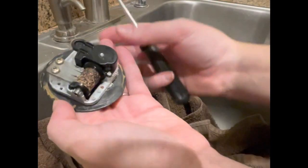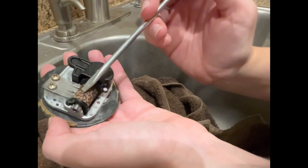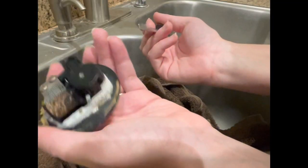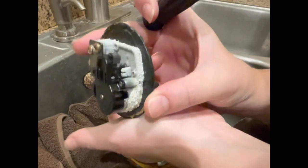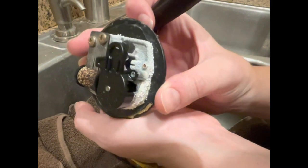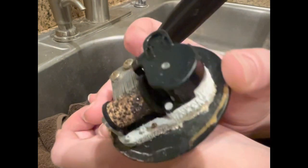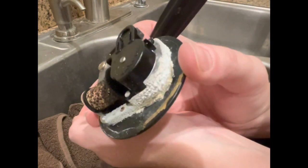There we go — oh wow. See what I said, you never know what you're gonna get. We're gonna put vinegar on that. I have never seen one like that before, but every time I do this there's something that surprises me, I swear.